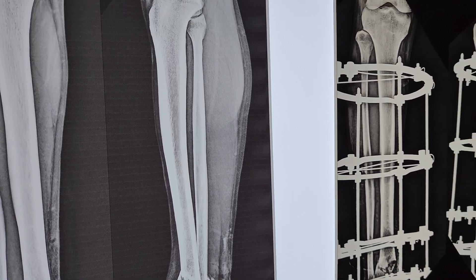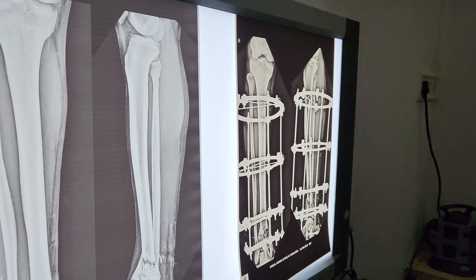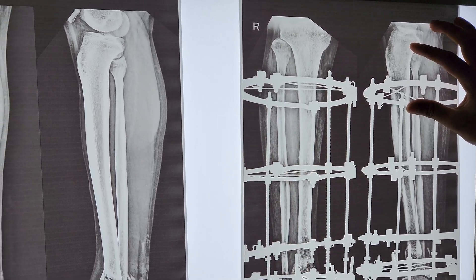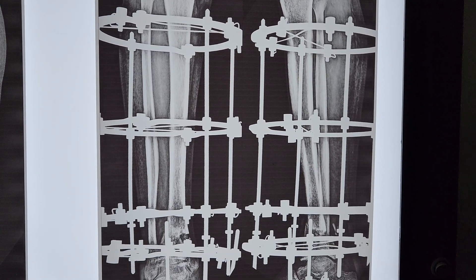We followed up the patient with X-ray. Could you please show me the serial X-ray? And this is the final X-ray which has been done today.